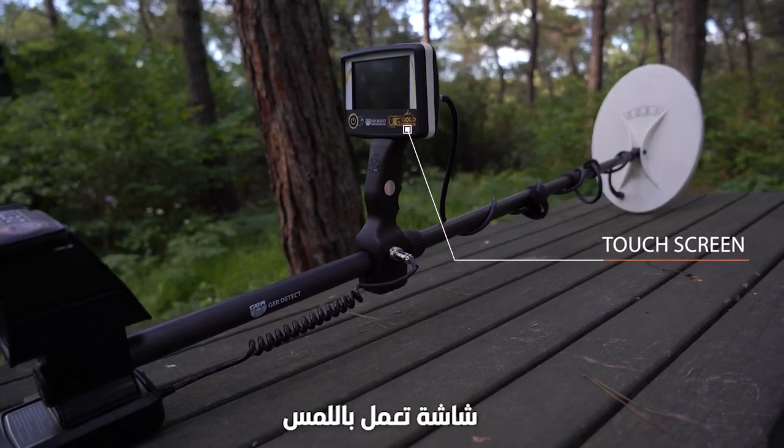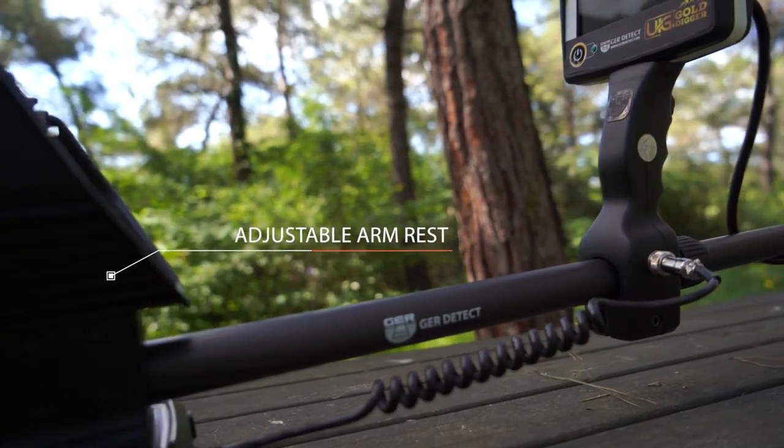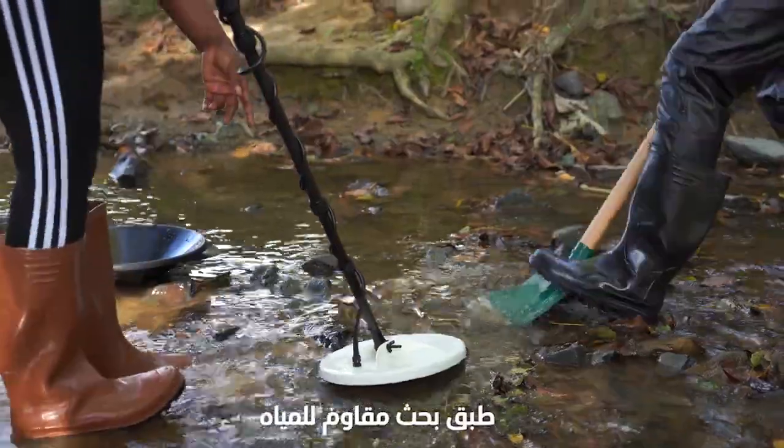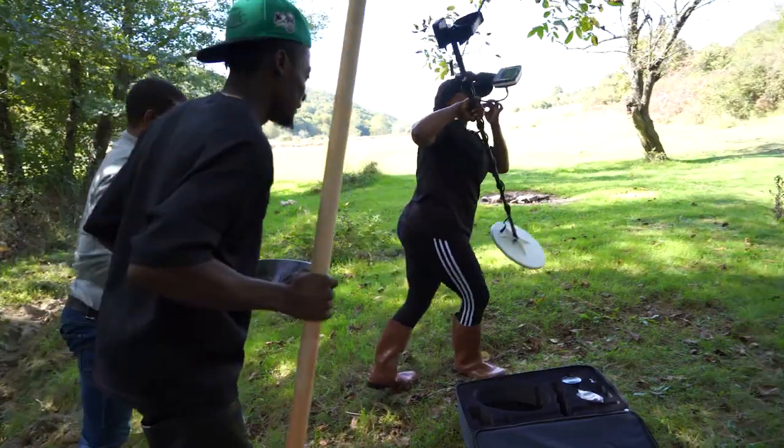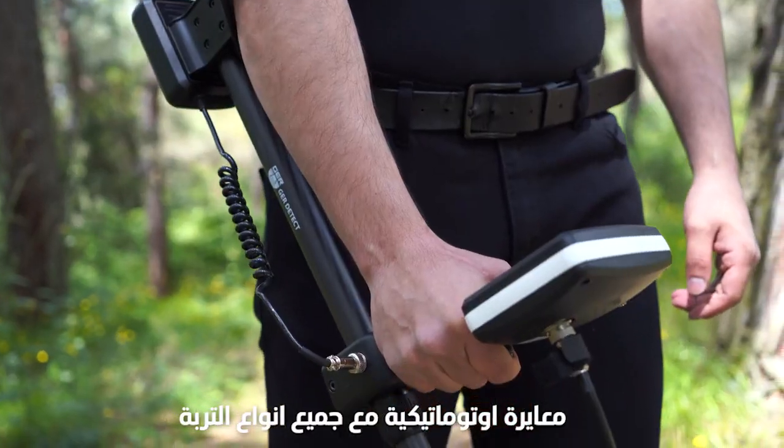Fully touch screen. Water-resistant search coils. Works at all terrain. Auto calibration with all types of soils.